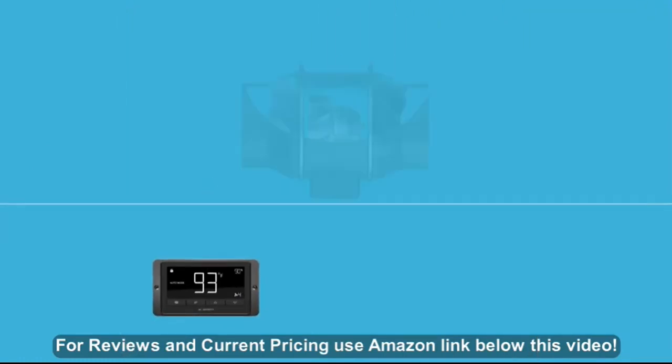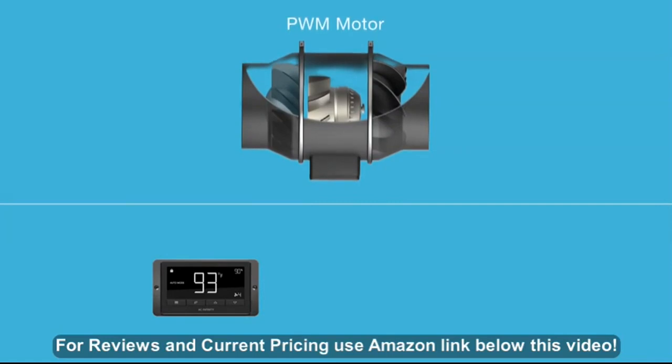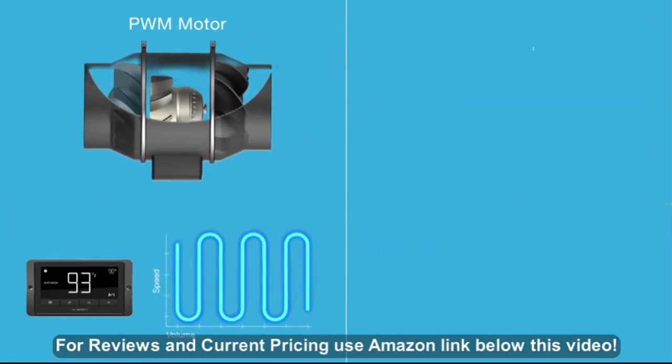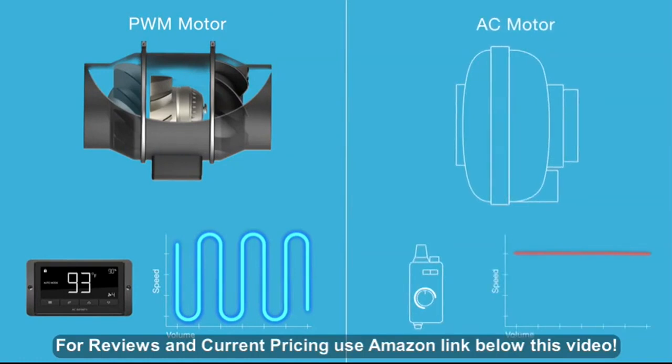Containing an EC motor that is controlled by PWM, our fans use modulation pulses to optimize the motor performance at every speed, resulting in up to 40% increased efficiency. In comparison, AC-powered duct fans simply suppress the voltage to stall fan speeds, forcing their motors to run loud and inefficiently.